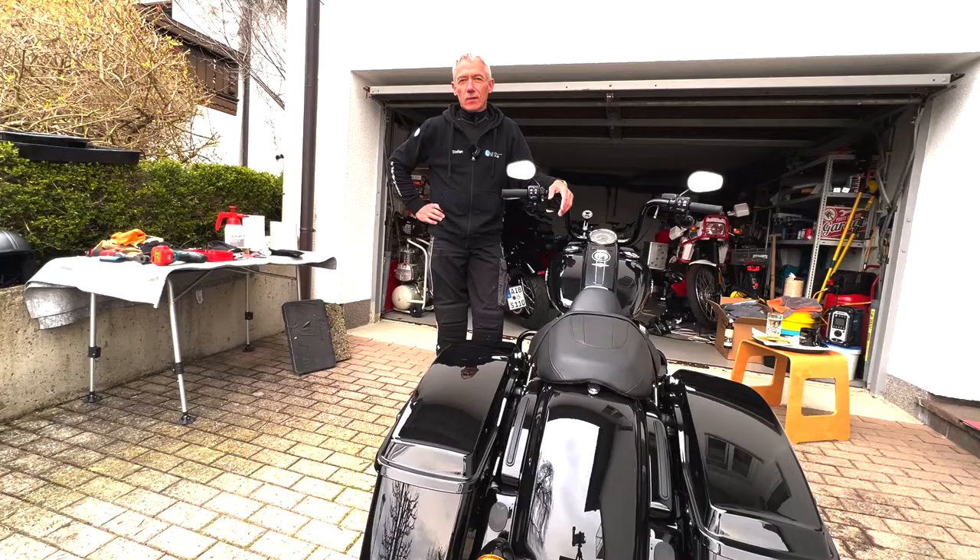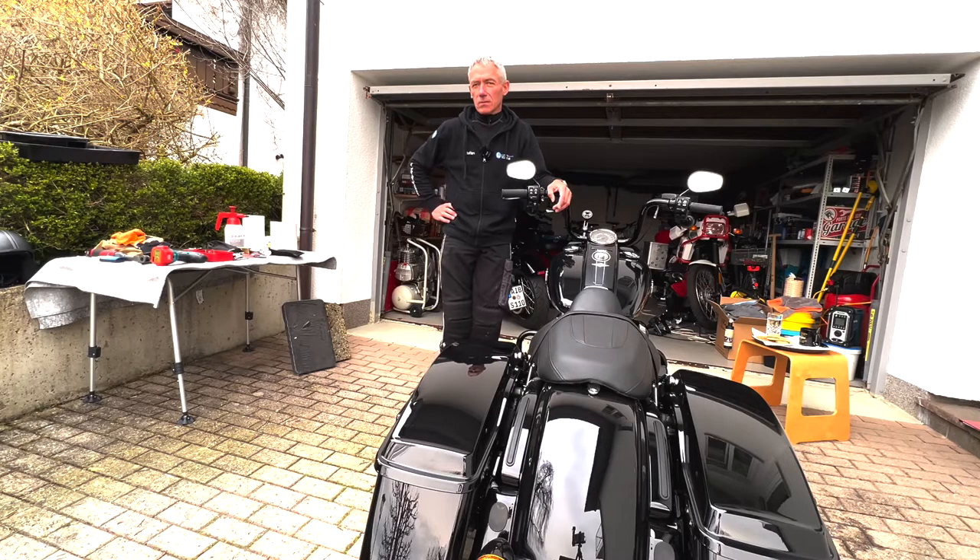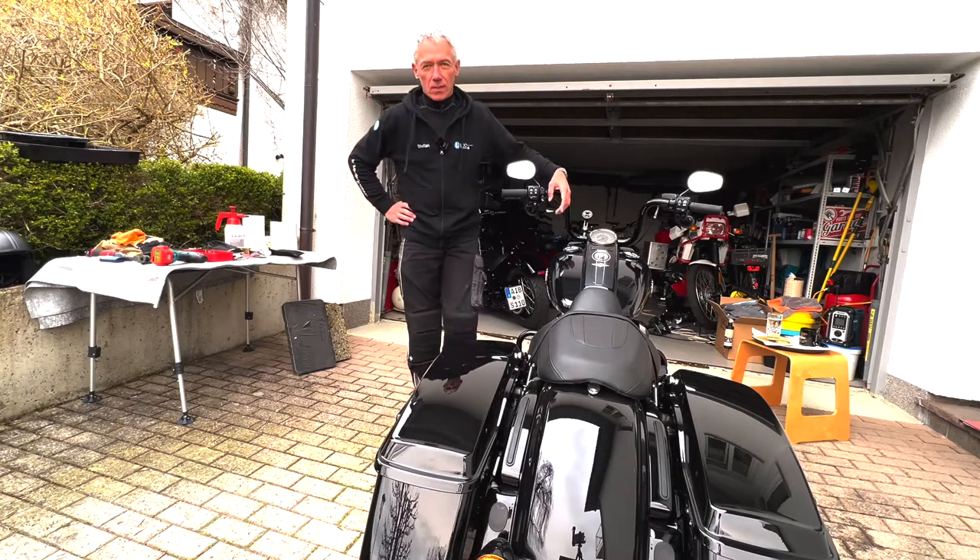Liebe Biker Freunde, heute wieder eher Englisch, aber das Wichtigste ist auf jeden Fall auch so zu erkennen. Wir bauen an diese wunderschöne Road King Special - nagelneues Motorrad, 1600 Kilometer drauf - bauen wir ein Wilbers Nivomat ein. Soweit ich weiß, gibt es noch kein Road King Einbau Video, und es gibt ein paar Tricks bei den 2014 und neueren Modellen. Wir machen ein kurzes Unboxing und dann geht es schon los.